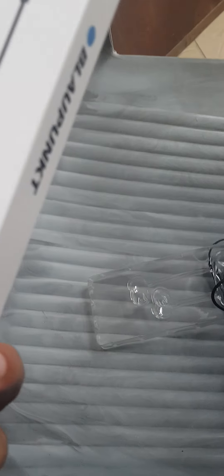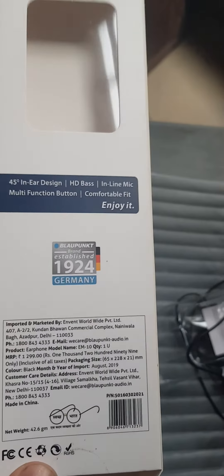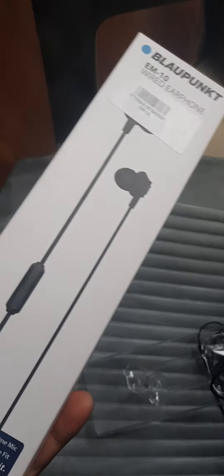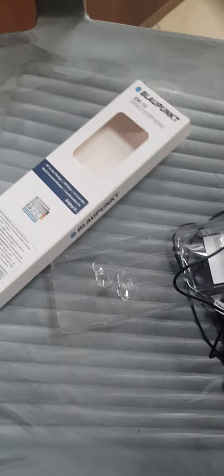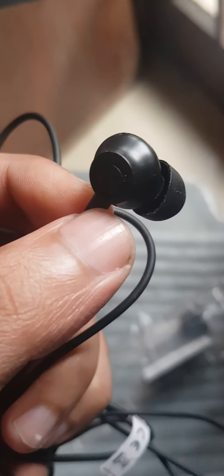We are reviewing this E-M10 wired earphone from PowerPoint. It says 1924 Germany. I have received this item today, and as per the sound quality is concerned, these earphones are just fine.